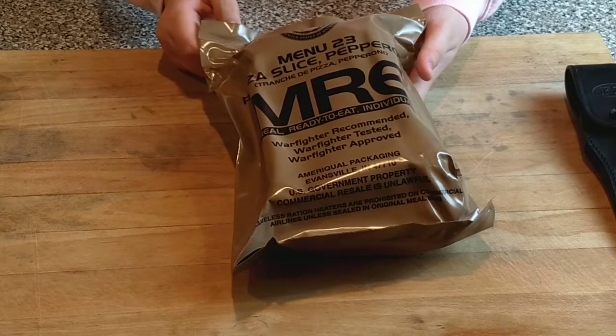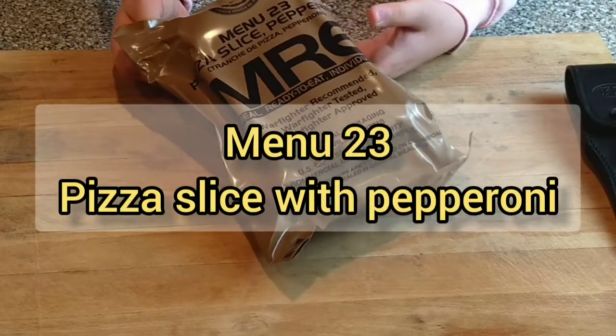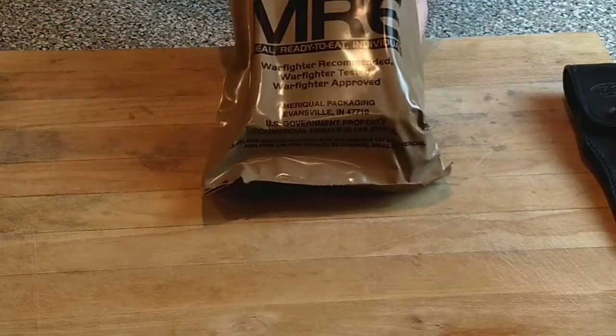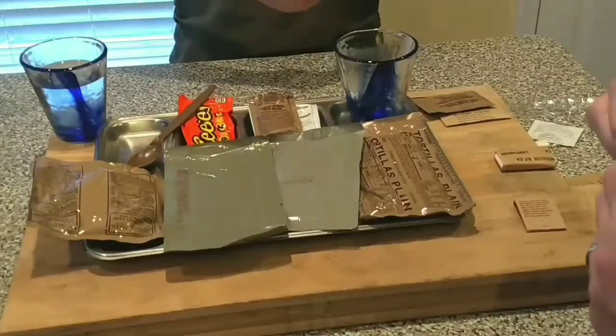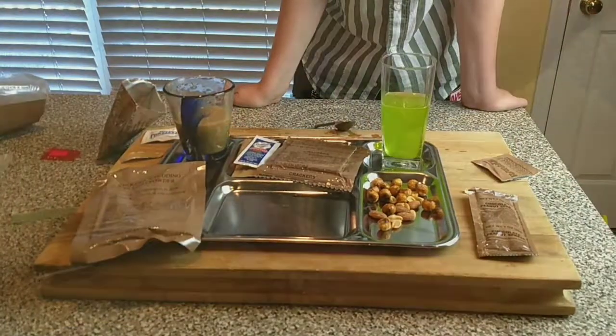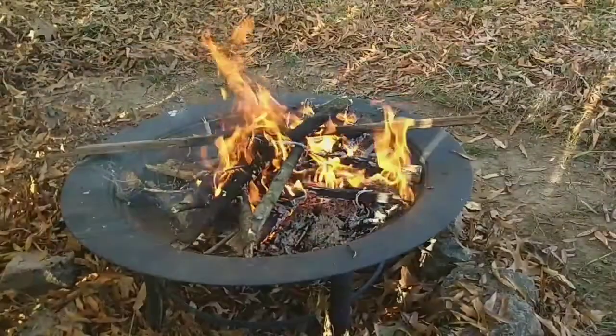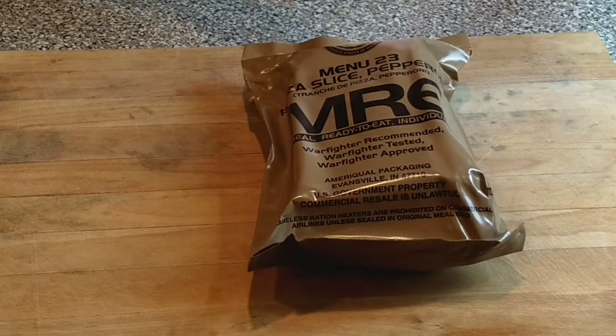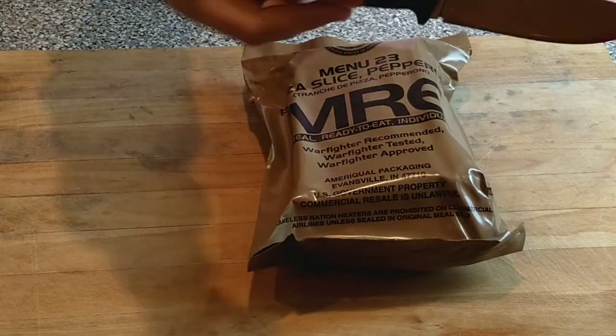Welcome back to Two Riders, and today we have Menu 23, pizza slice with pepperoni, from 2018. Each week we're going to be featuring a different knife — this week we have the Falcon Even F1.